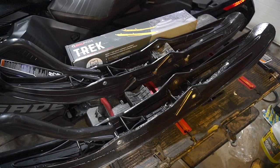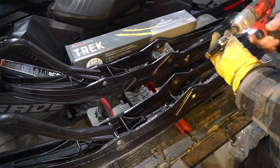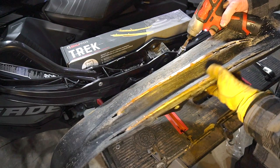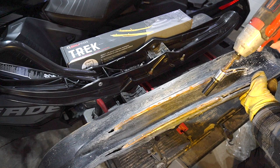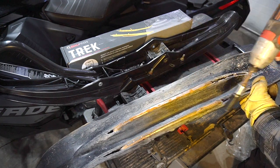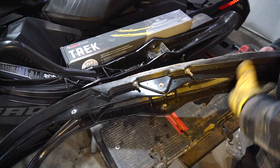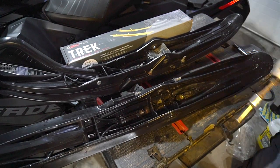Next we're going to take a half-inch deep socket and remove the old carbides. This is a typical pilot ski — it's not in the greatest shape but it's not bad. It has the dual runners on it. This one's worn right out; the outer one looks pretty good. But we're going to remove both on each ski because we only need one runner with the Qualapieces track.